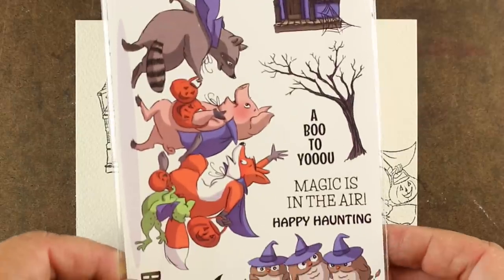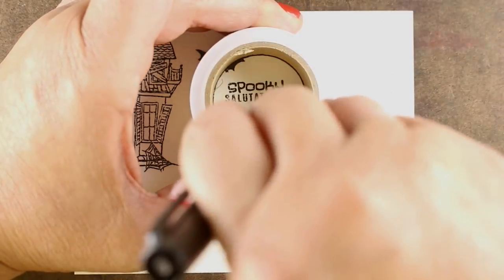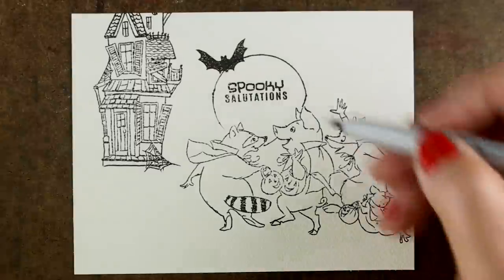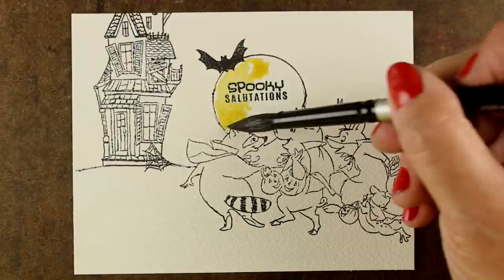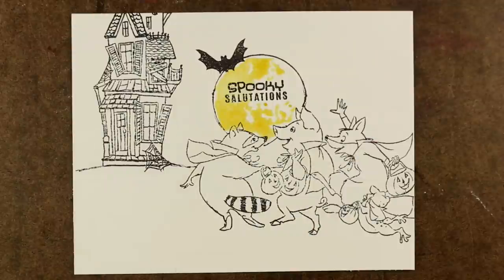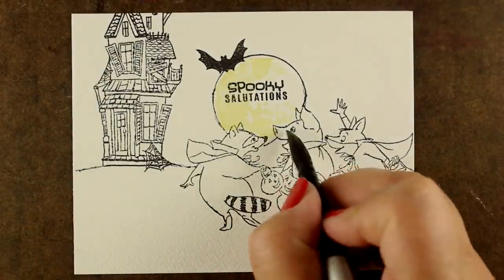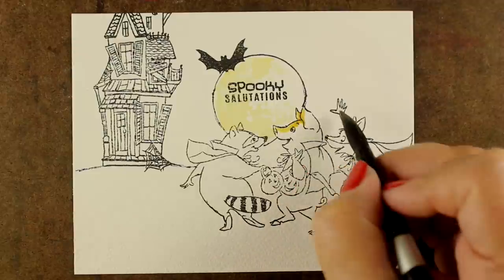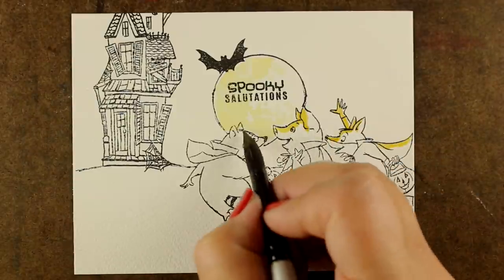I'm going to be using the Art Impressions stamp set with these really cute little guys going trick-or-treating. I've stamped everything out. In order to make my circle, I grabbed a roll of eclipse tape, which is what I use for masking sometimes, and made my moon around my scene. I've mixed up some murky color — this is some quinacridone gold — and I just threw in whatever was left on the palette and made it mushy. When you're doing mushy colors like this and trying to make something all spooky, you can get away with mixing just about anything.